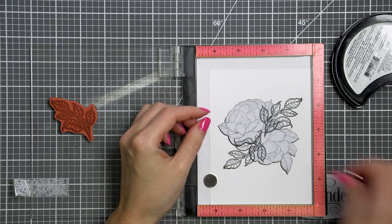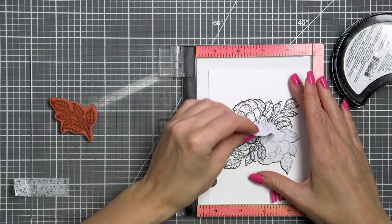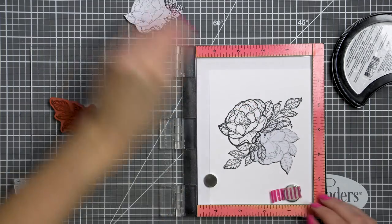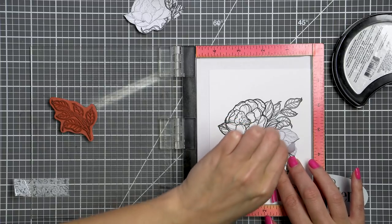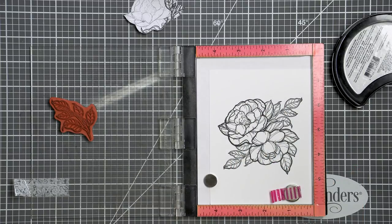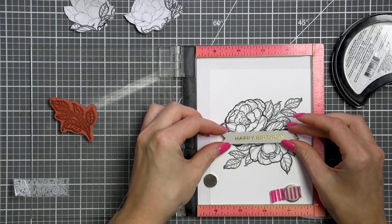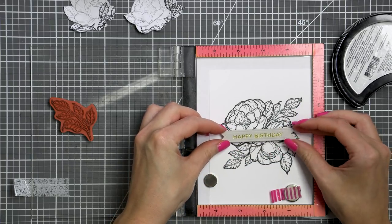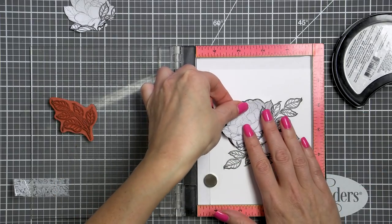These are red rubber cling mount stamps. I'm using my mini MISTI stamping tool to stamp these so that I can better plan the image placement. I've taken out the black foam pad from my MISTI to be able to stamp these cling stamps — just remember to set up your stamping tool correctly as these are thicker than your usual clear stamps.